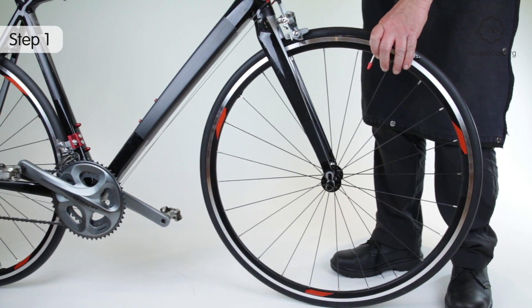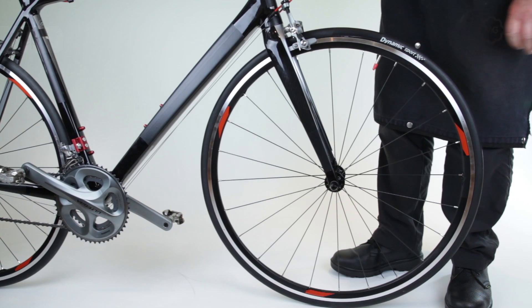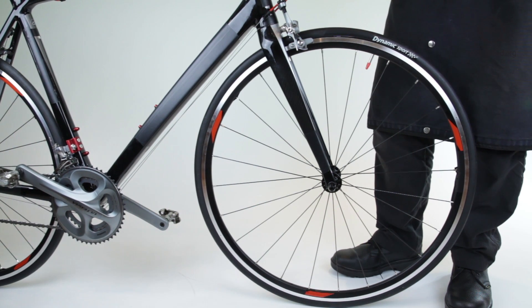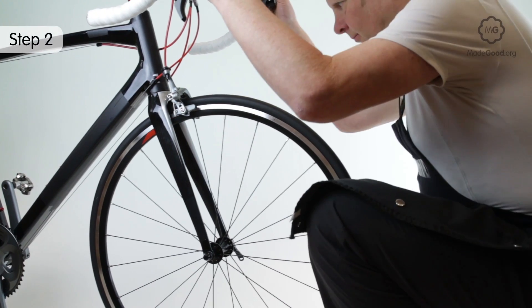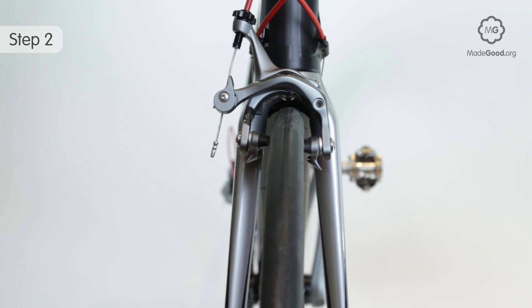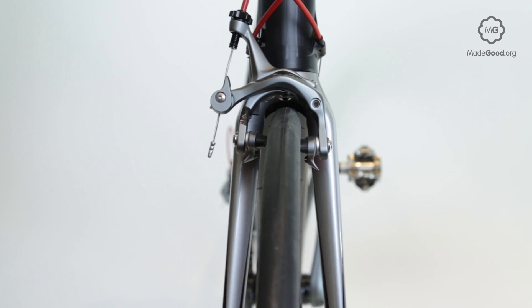Lower the bike onto the wheel. The convention is to put the lever on the left side of the bike so it matches the one on the rear, which is on the non-drive side. Facing the bike from the front with your head on the bike's centre line, check the wheel is centred in the frame.